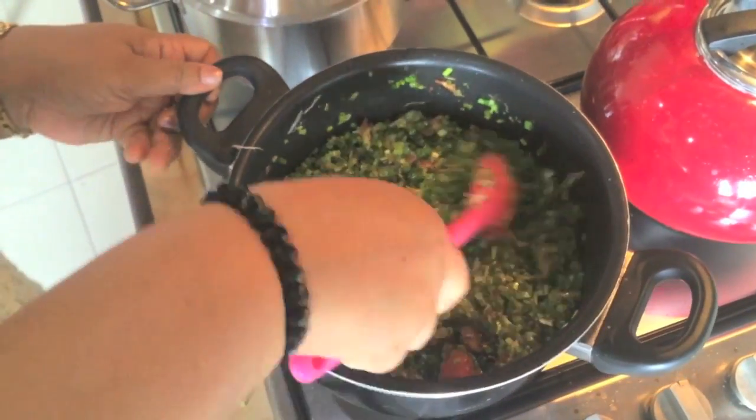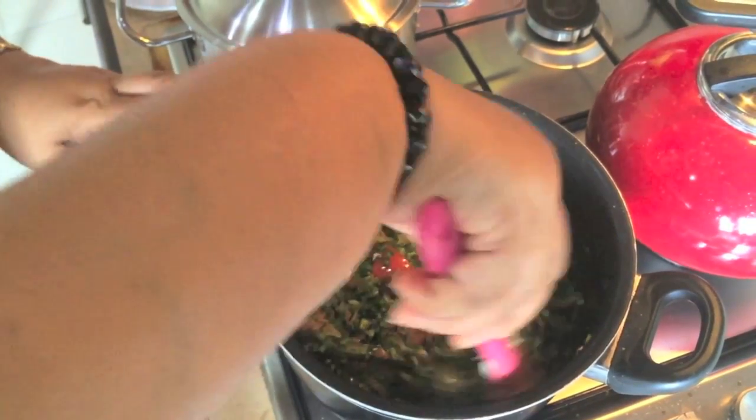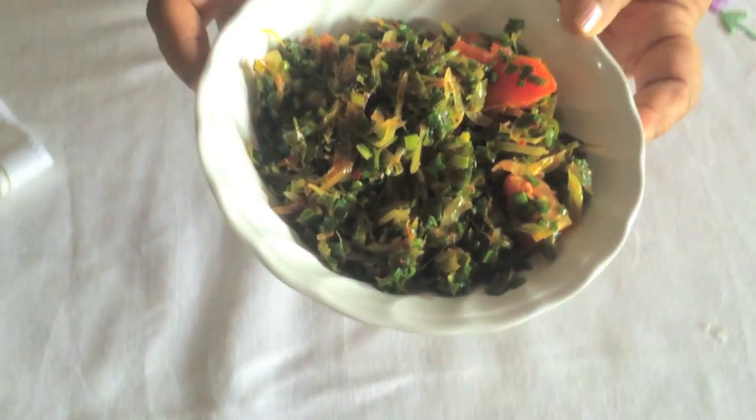If you want to cook the other way, you can cook the other way to cook it. Now let's cook it for a little bit.